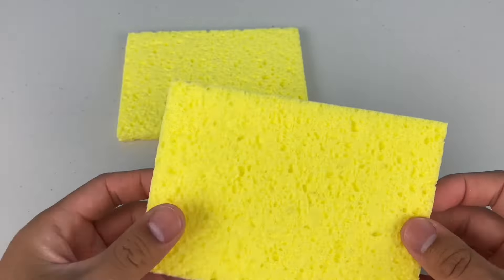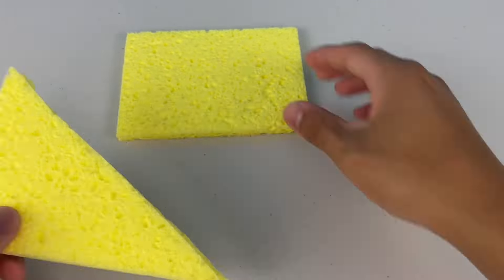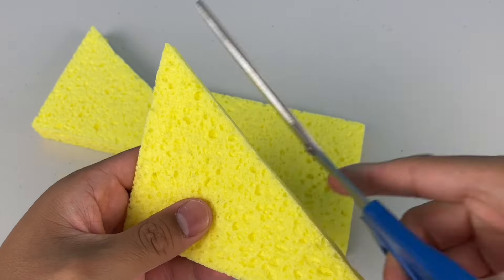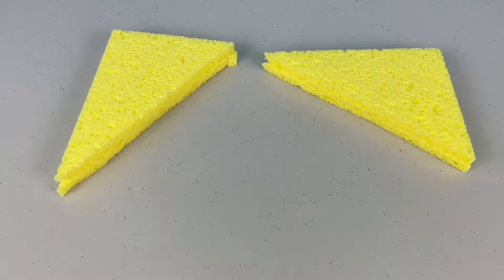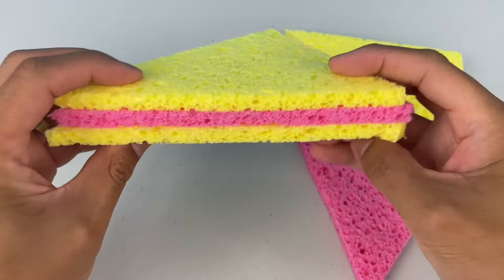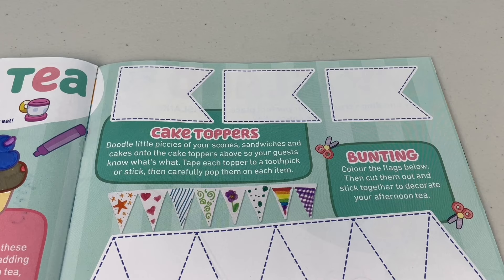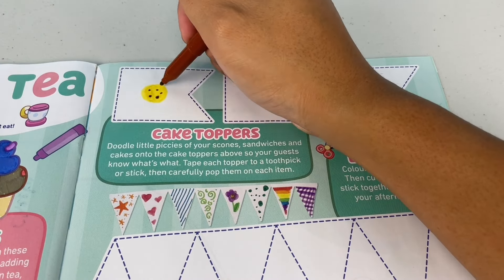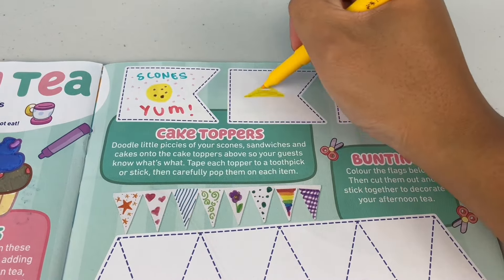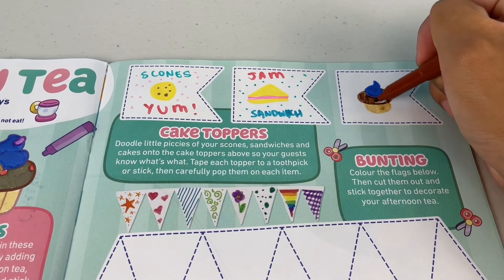Sandwiches — grab a grown-up to help cut coloured sponges into triangles. That makes two slices for your sandwich. We have two sandwiches. Now we have to add the filling — use any colour you like. This one's pink; this could either be ham or jam. Cake toppers — doodle little pictures of your scones, sandwiches and cakes onto the cake toppers above, so your guests know what's what.